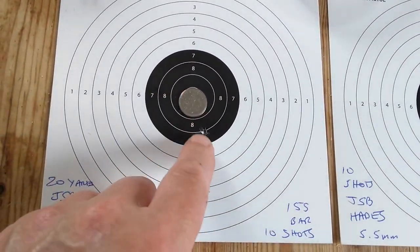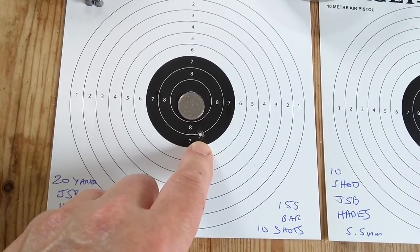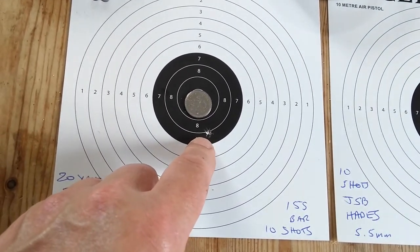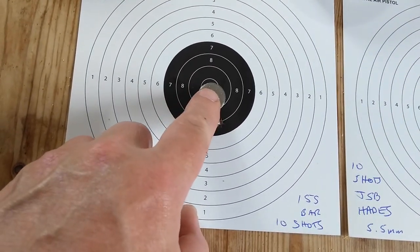Even taking into account that I don't actually shoot that well myself. Then switching to the Hades — same again. I do know for some reason the Hades produced the odd flyer — just the one out of ten. That flyer there for no real apparent reason, but the other nine are all nicely grouped.